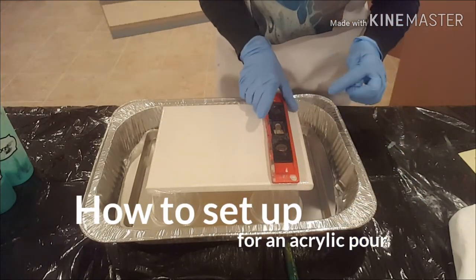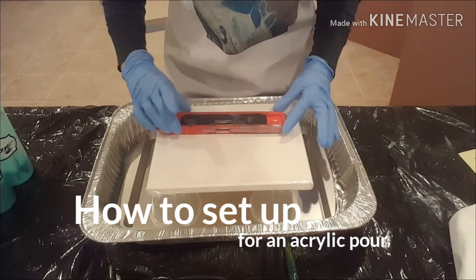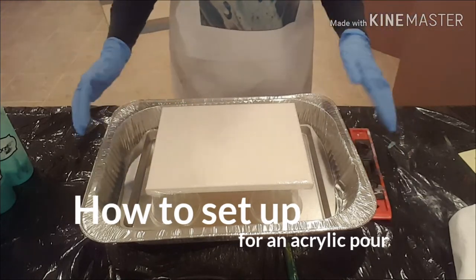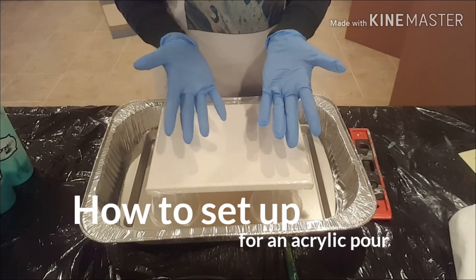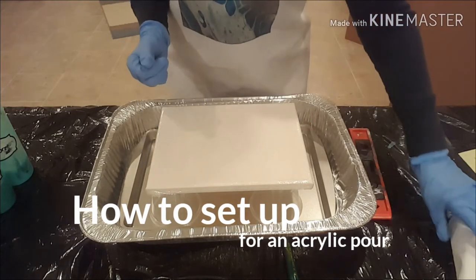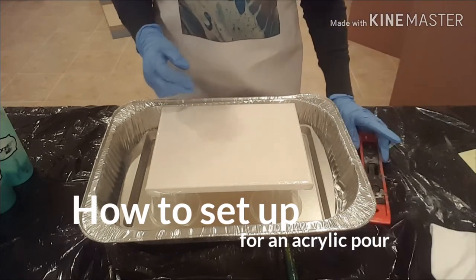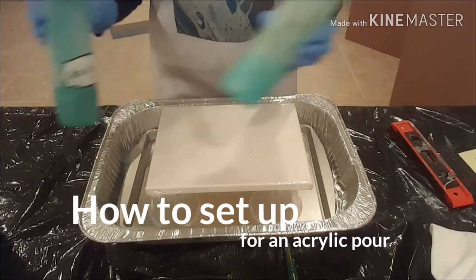I don't know if you can see the bubble on the level, but that side's level, and looks like this side is good too. One more check — yep, we're all level. I've got my pan and my cup. I'll throw on some gloves to keep my hands kind of clean. I always like to keep a rag nearby in case I make a mess, which I often do. And then of course I'll have my paints already mixed and ready to go.